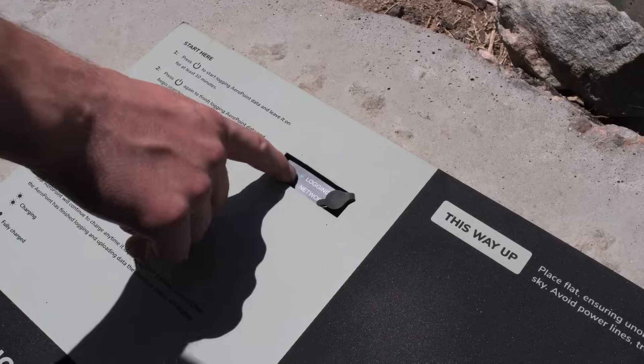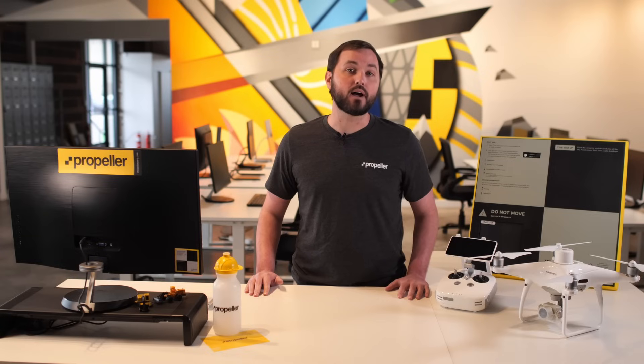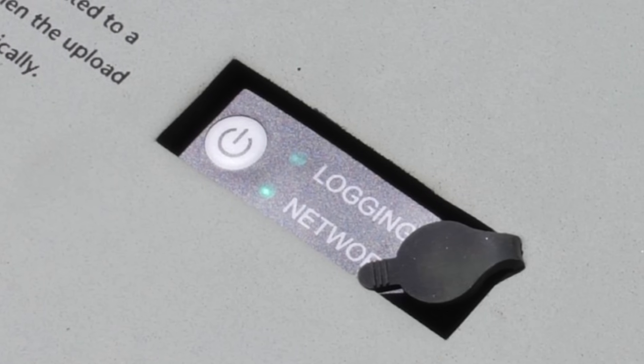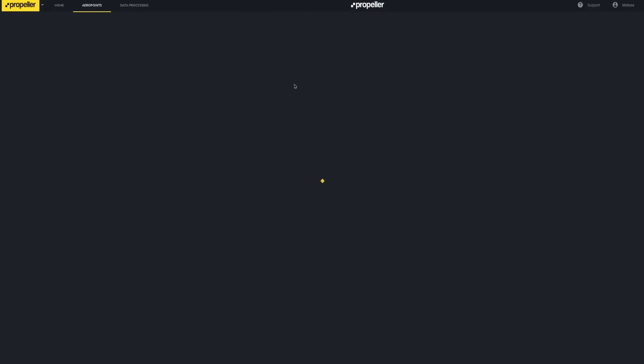Next, press the button on your AeroPoint to stop the recording. It will automatically enter Wi-Fi search mode. If the lights are off on the AeroPoint, it has entered sleep mode. To get back to Wi-Fi search mode when it's asleep, press the button twice — once to turn it on, and a second time to enter search mode. The network light will blink, showing that it is searching for a Wi-Fi hotspot. Once it finds a network, the light turns solid while it's uploading data. Uploading each hour of recorded AeroPoint data takes approximately one minute. When uploading is complete, the AeroPoint will enter sleep mode and its lights will turn off. You can verify that data uploaded successfully by checking the AeroPoints app during the upload process or by verifying that the survey now appears on your AeroPoints dashboard.